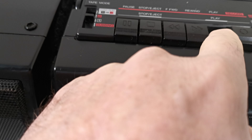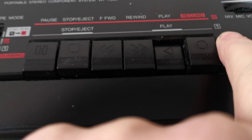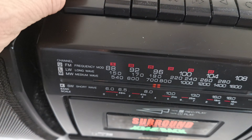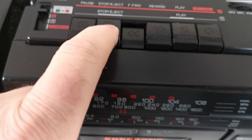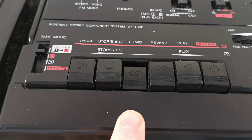This does go very loud. Brilliant graphic equalizer. Also, this has a double cassette function.